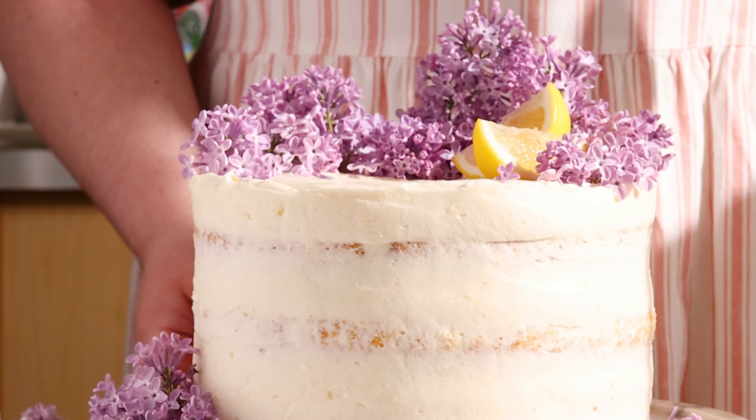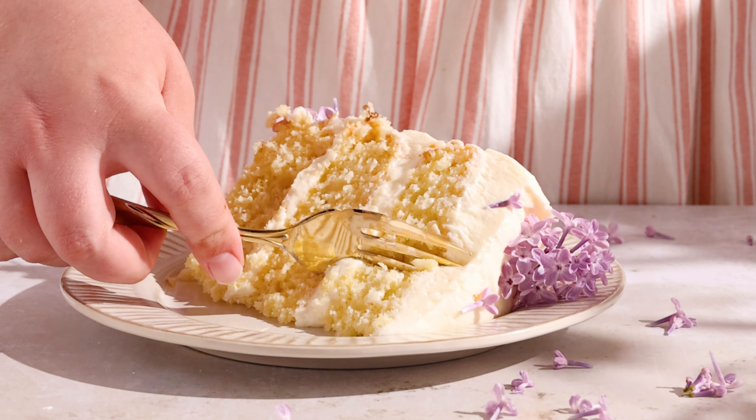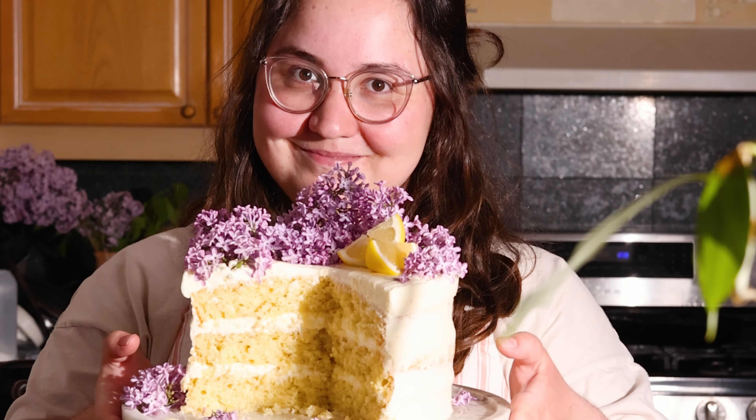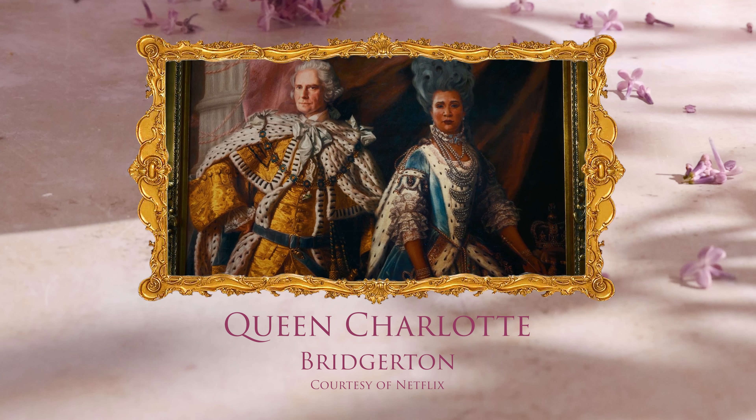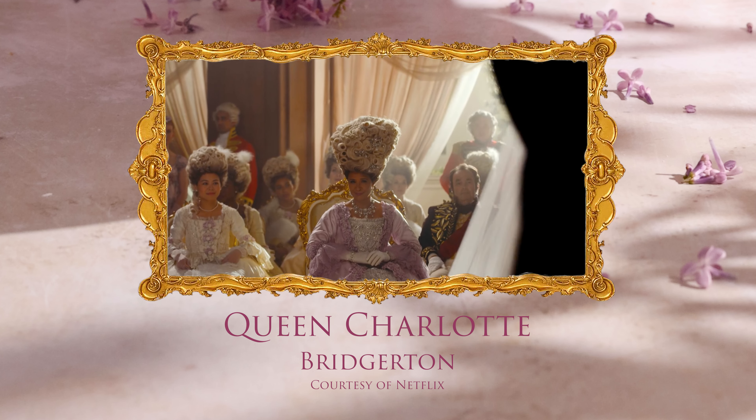Have you ever had lilacs before? They have a delicate sweet and floral flavor that pairs perfectly with lemon. It tastes less like lavender and more like elderflower. This soft, moist, zesty, over-the-top cake just had to be dedicated to Queen Charlotte from Bridgerton.